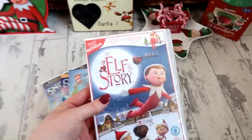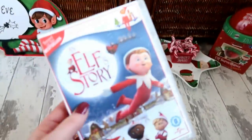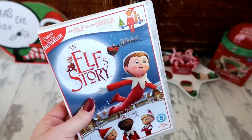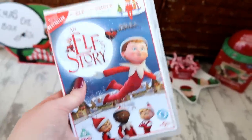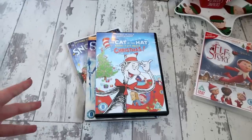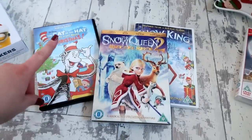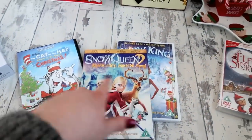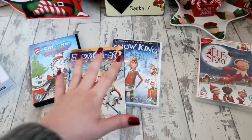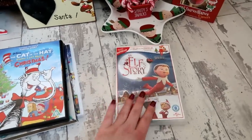We always have to have a DVD. The official elf story DVD comes along with the elf and the kids, especially my youngest two boys, watch it again and again. This year, since we went to see the Grinch and they loved it, I picked up some cheap ones from Poundland - The Cat in the Hat for a pound, Snow Queen and Snow King - just a few extra new ones to watch. Whatever's new we'll also watch on Sky.